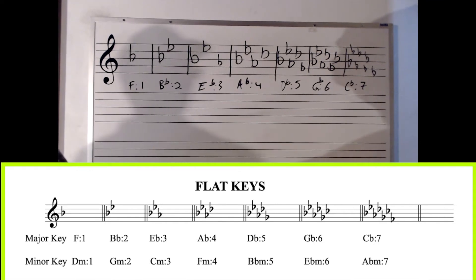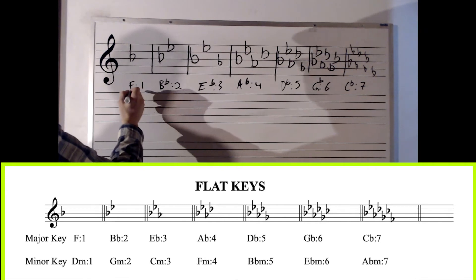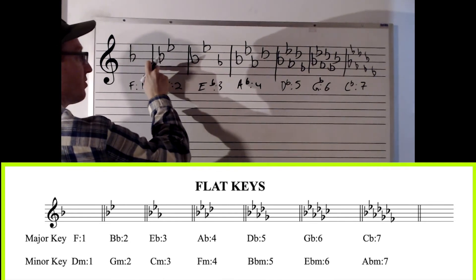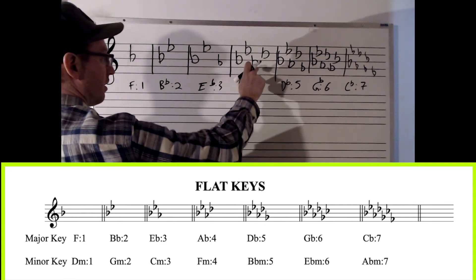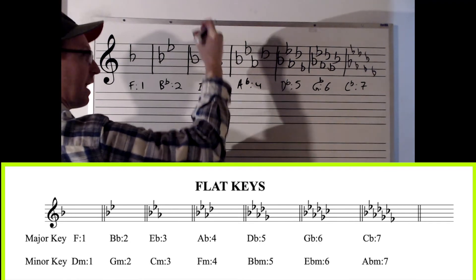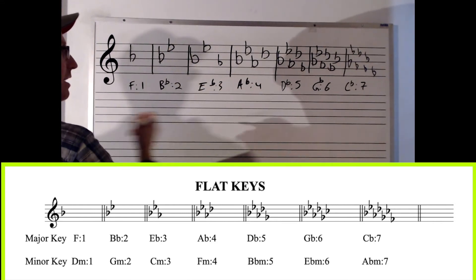There's a trick to memorizing your flat keys just like there was a trick for sharp keys. With the sharp keys, the last sharp was a half step below the root note. With flat keys it's a little different — this trick works on all flat keys except the first one. Just memorize that the first flat key is F and it has a B flat. For the rest, the penultimate flat — the second to last flat — gives you the key itself. B flat key has B flat; B flat, E flat key has E flat; adding A flat gives D flat. So for sharp keys, the last sharp is a half step below the root. For flat keys starting on the second key, B flat, the penultimate flat is the key itself.